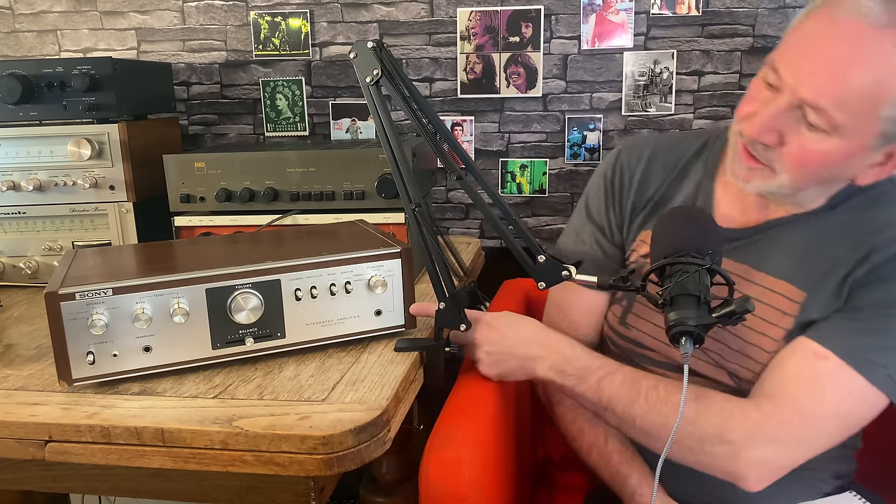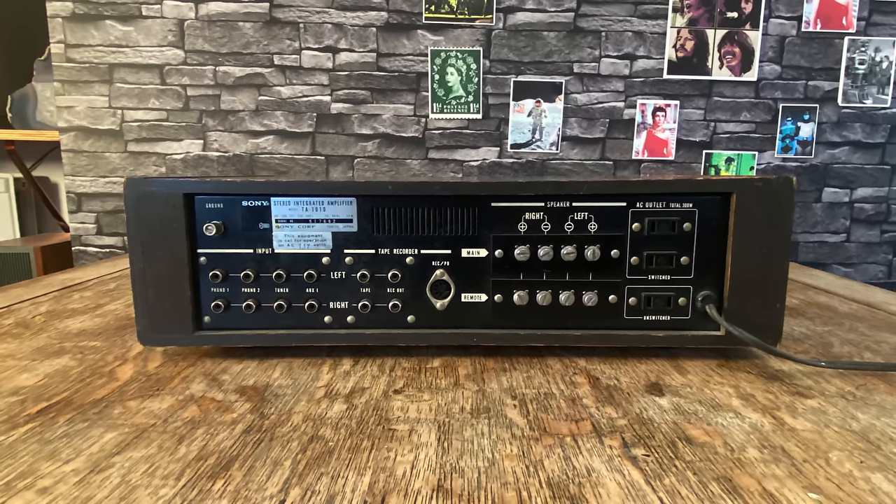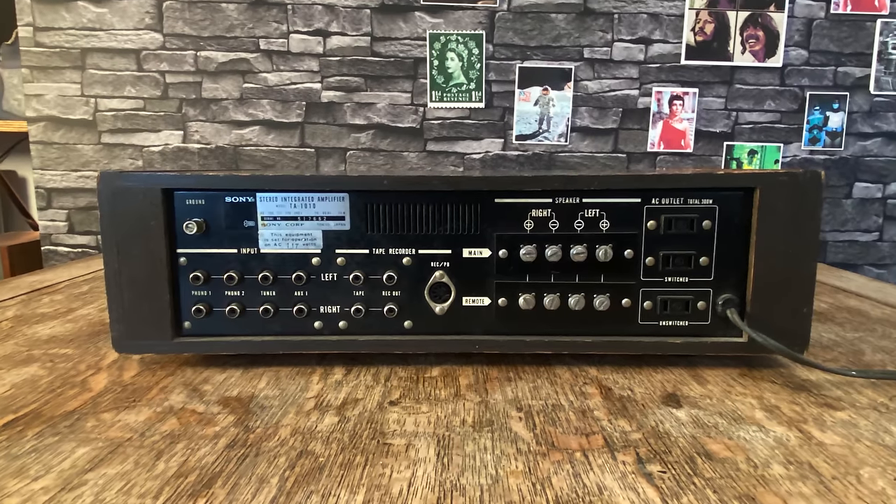Sony TA-1010, from 1971 — the oldest amp here. They didn't even put the model number on the front, it just says 'integrated solid state amplifier.' It has very annoying screw terminals for speaker wires, where the tighter you squeeze it the more the wire wants to come out. Really early vintage sound.